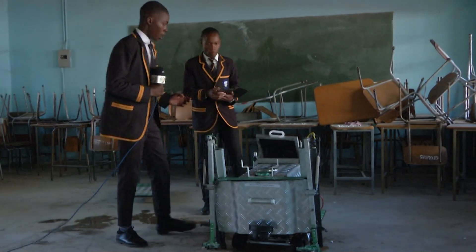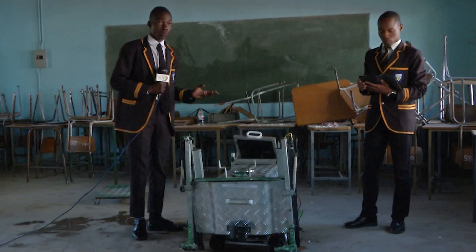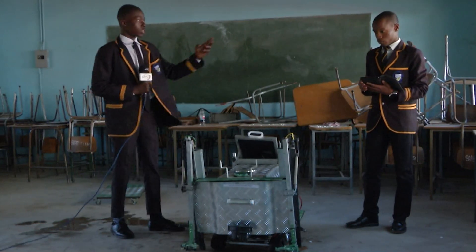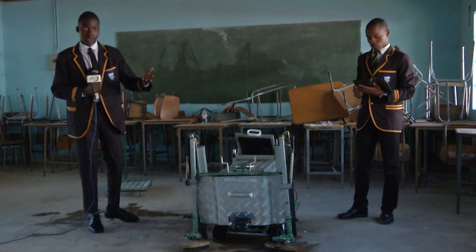Our robot is a mobile-controlled machine. The phone is connected using a Bluetooth module, so it commands the robot to move forward and backward, brush, and sprint.